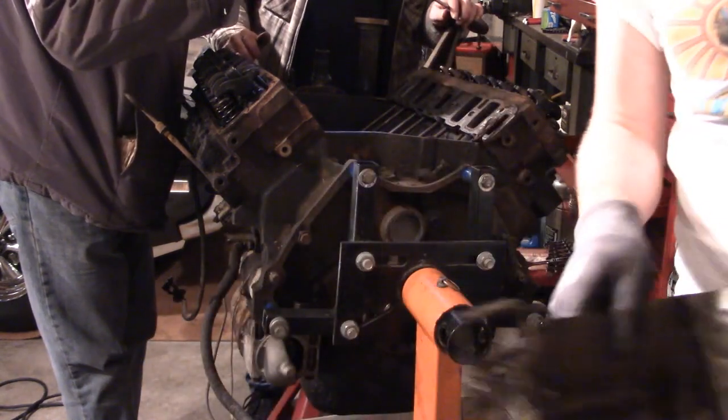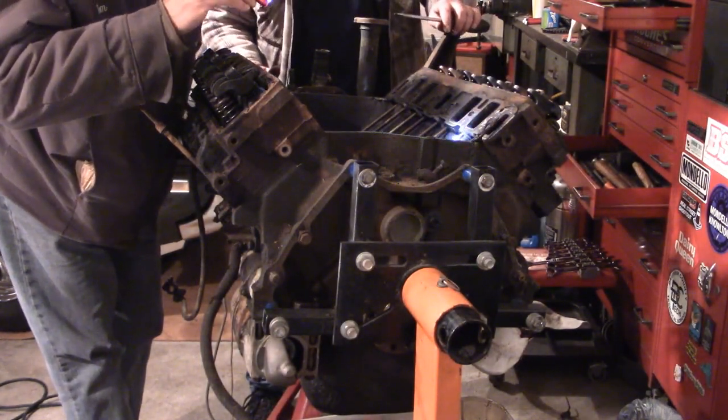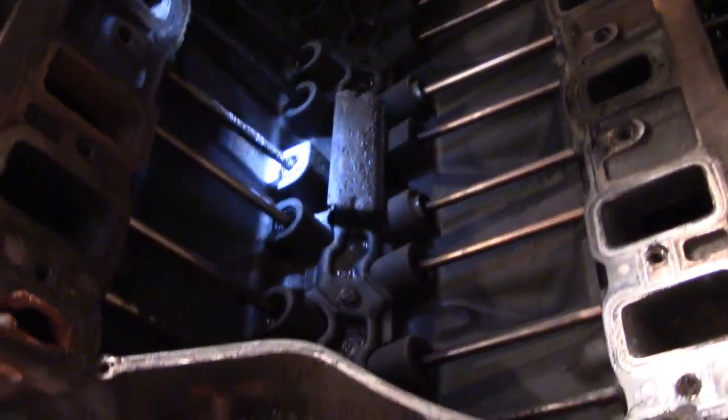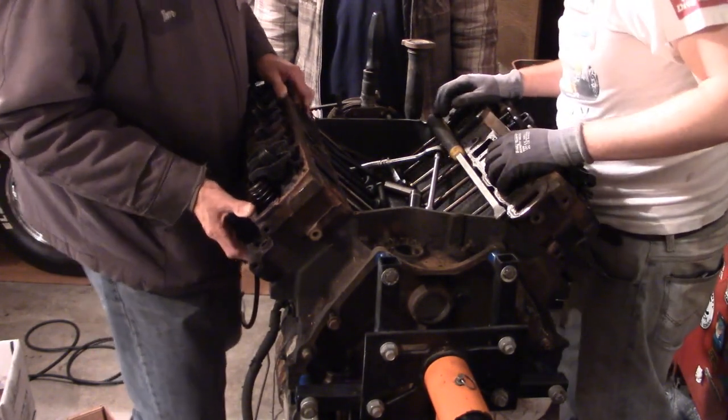Valley tray. The push rods are even clean. What the heck? What are we messing with here?